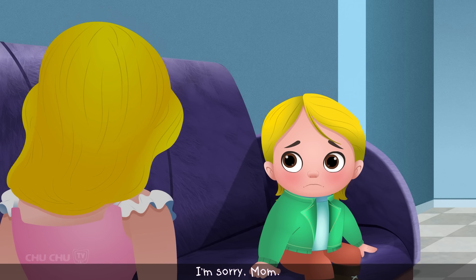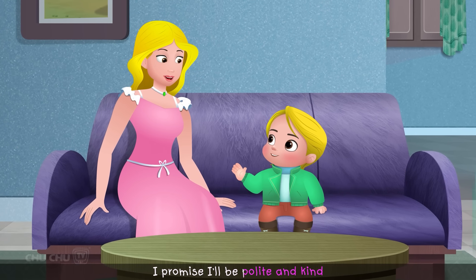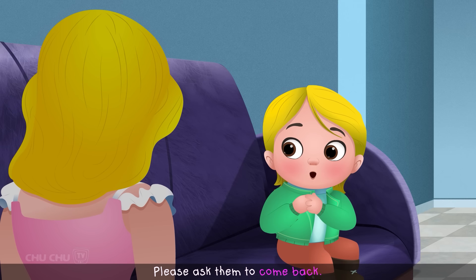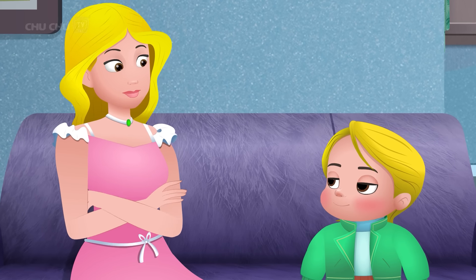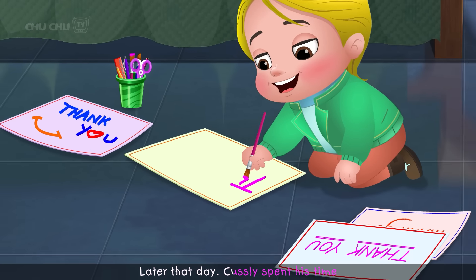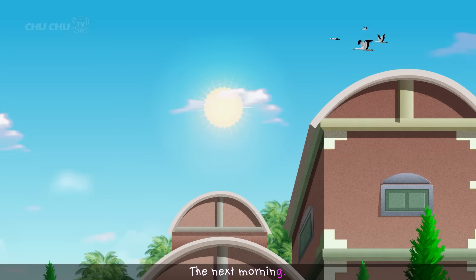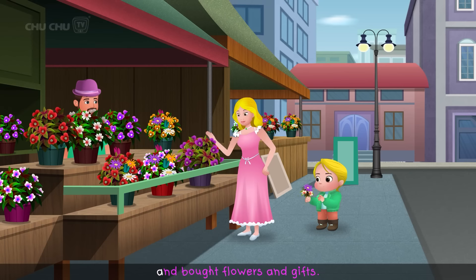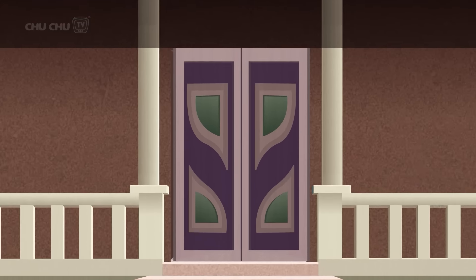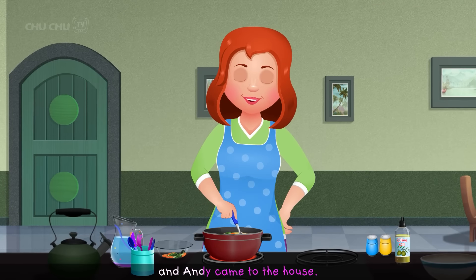"I'm sorry, Mom. I now understand how hard they work. I promise I'll be polite and kind and show them that I care. Please ask them to come back." Later that day, Custly spent his time writing thank you notes. The next morning, Custly went out with his mother and bought flowers and gifts. The next day, Steven, Julian, Sandy, and Andy came to the house, and Custly spoke to them very politely.